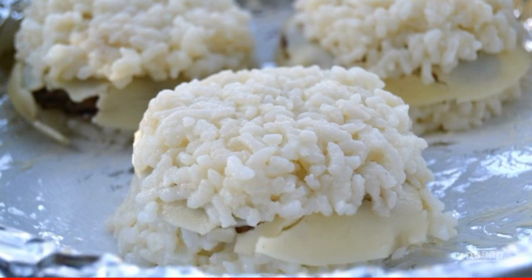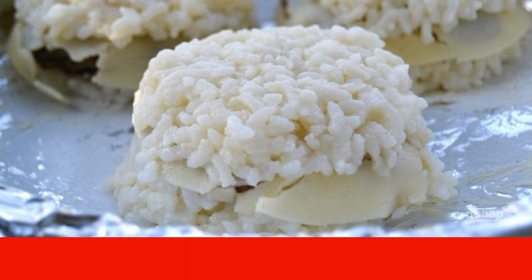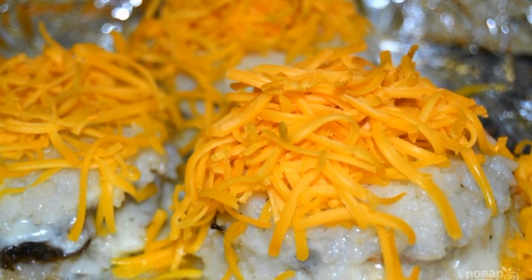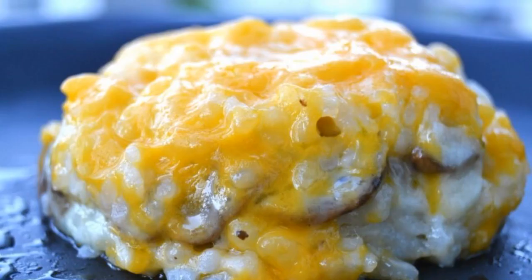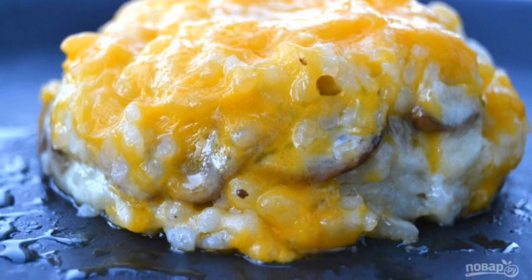Place the baking sheet in a preheated 185-degree oven and bake for 15 minutes. Step 10: Sprinkle the pies with grated cheddar and bake for another 5 minutes. Step 11: Remove the finished pies from the oven, cool slightly, and serve to the table.